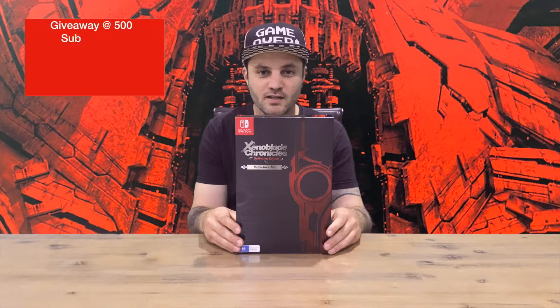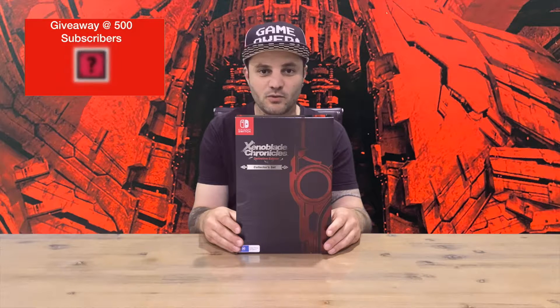Hi guys, welcome back to the channel. Today I'm going to be unboxing the Xenoblade Chronicles Definitive Edition Collector's Set, so we'll get right into it and show you the box.